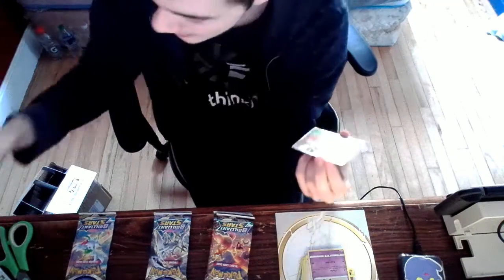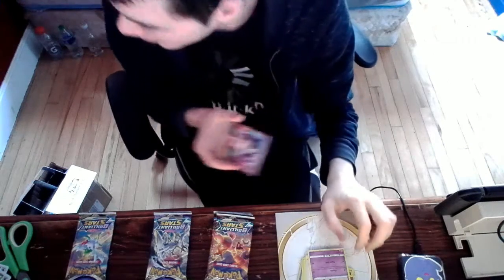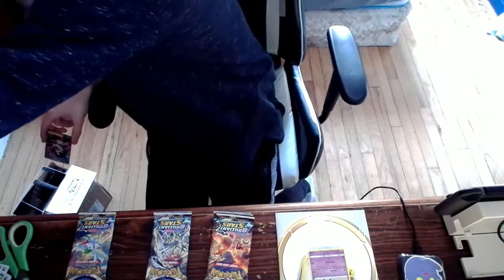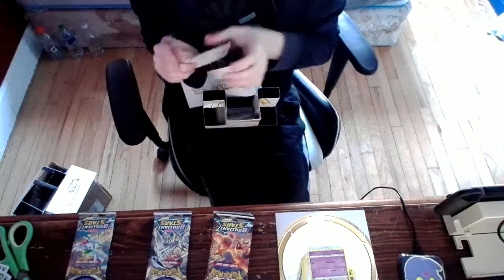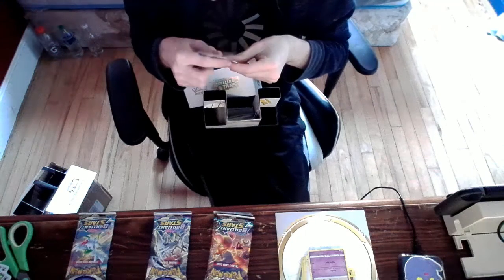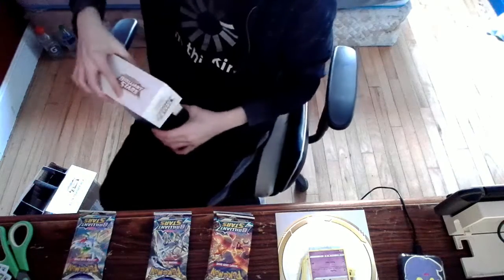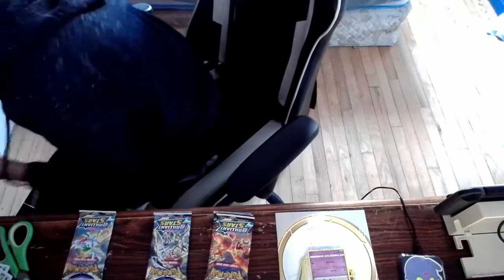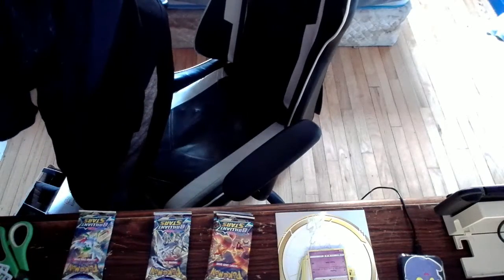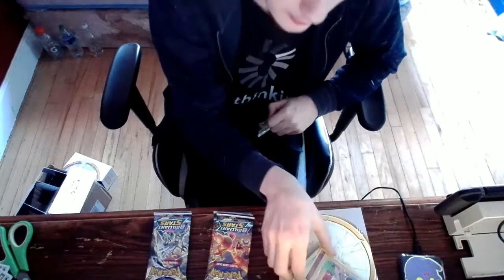Wow, this looks pretty sweet, not gonna lie. Holy — we have a full art trainer card! That's my second one. Let me get these sleeves — they may not be professional sleeves, but they did come with the box, so that's all I care for. What a find! I can't really overreact because someone's sleeping on the couch outside my door and I don't want to wake them up. We got a pretty good find already — good old Marnie's Pride.